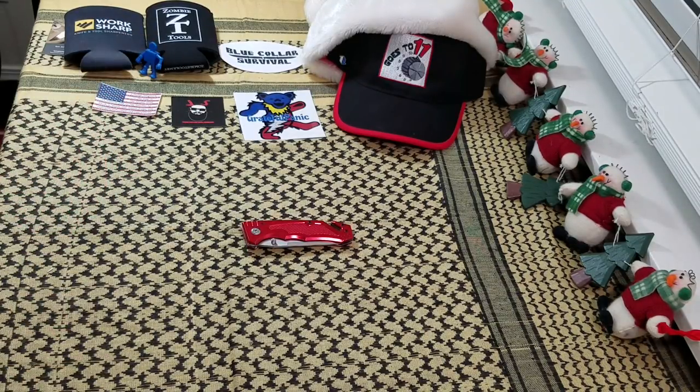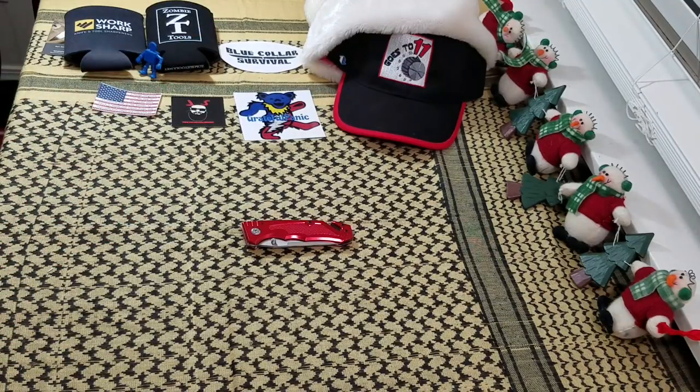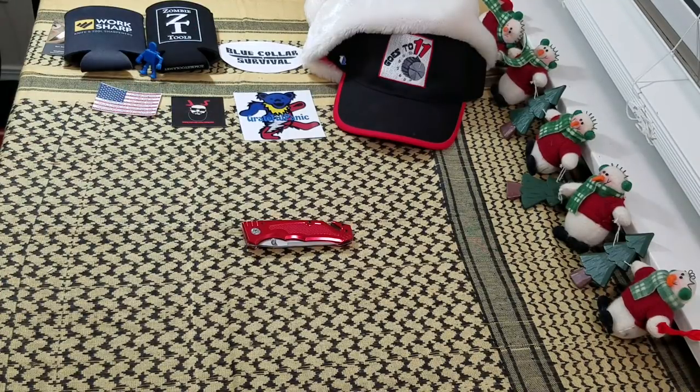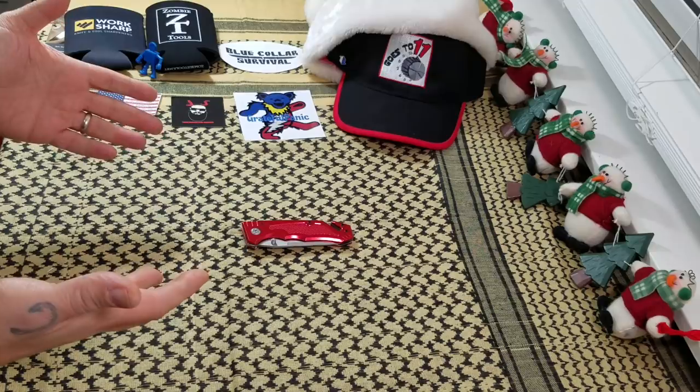My recommendation is save your $6.99 or $11.99 — go buy yourself a Kubi, go put it towards a Rough Rider, save it up for pretty much any other knife, and avoid the Fuhong altogether. Just me, but that's my take on the knife. They can't all be sunshine and roses — this is the not rose.